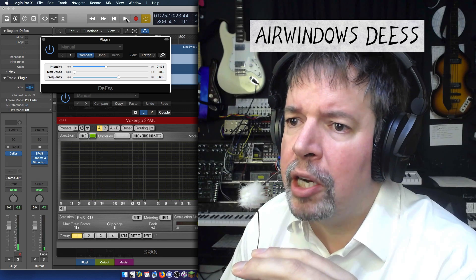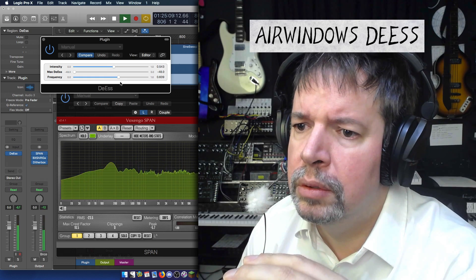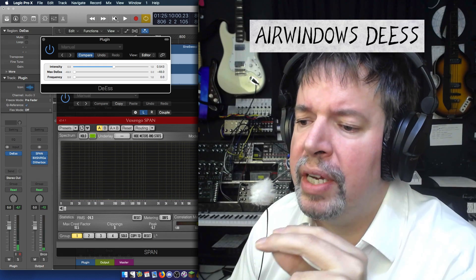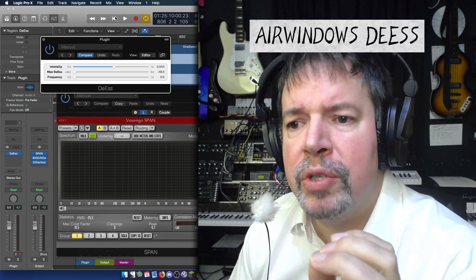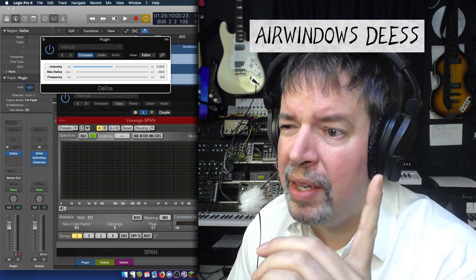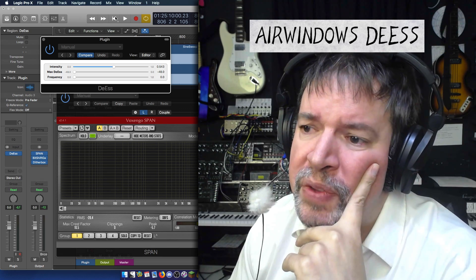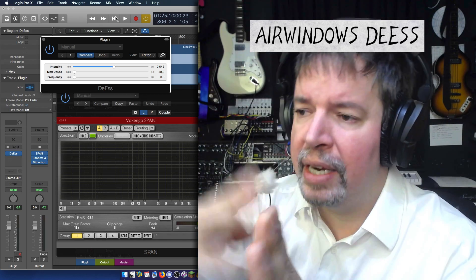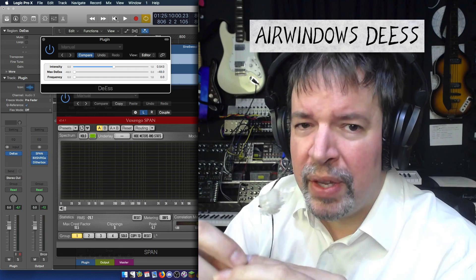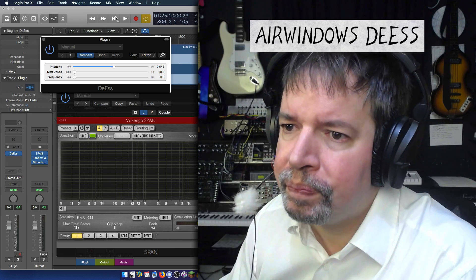We can crank up intensity until we're guaranteed it's going to activate. You can hear in the background noise and the overtones of the voice that if it's not actually an S, it's not going to touch the output. I think you could null-test this and it would behave really well for anything that wasn't literally an S. This is not simply looking for a frequency range and ducking that — it's looking for, whether you'd call it mathematically or by way of physics, what an S actually is: the quick reversals of waveform.